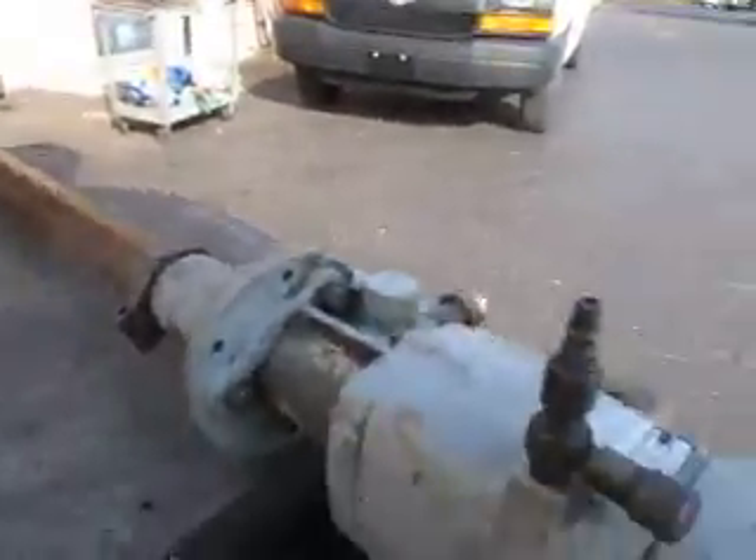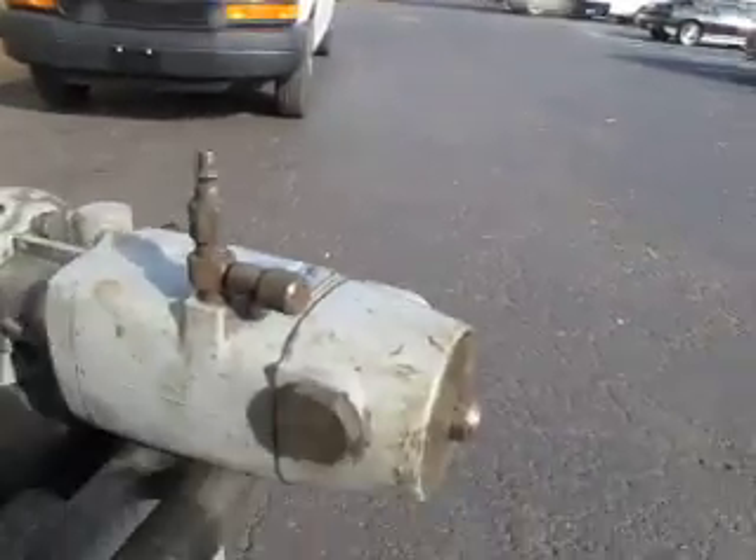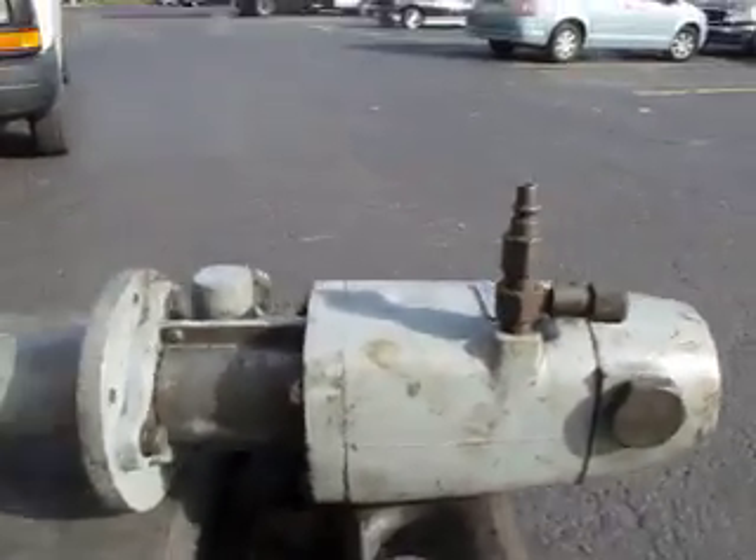It's set up for a 55-gallon drum. It's got a 5 to 1 ratio, a 3-inch air motor.